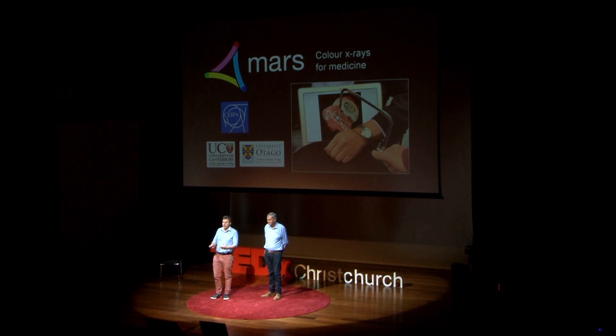What would happen if I could see inside my father's wrist and measure the calcium, the fat and the water, all without having to use a saw?